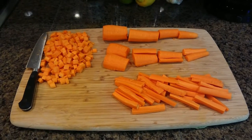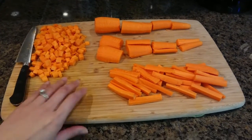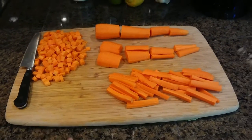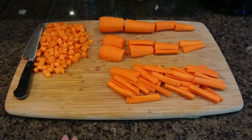Before you start cutting, always secure your cutting board. Here I have a dry towel underneath the cutting board so the cutting board does not slide. You can also use a wet paper towel.